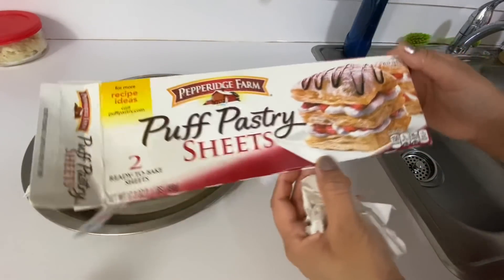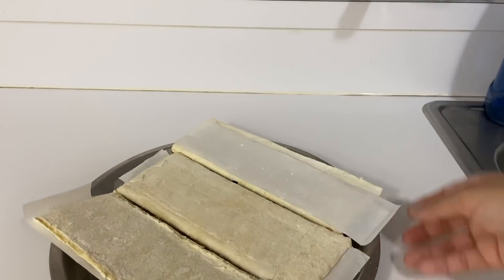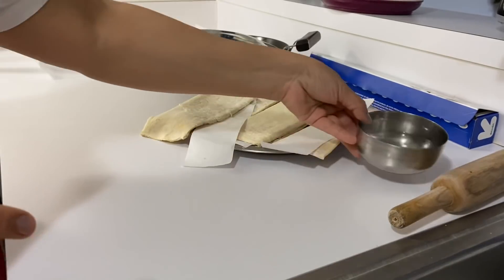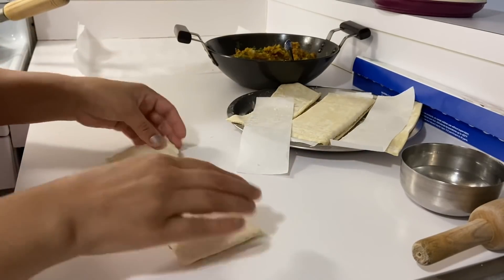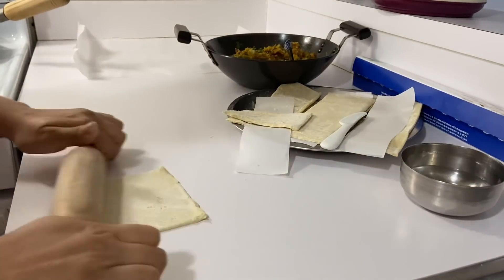I am using these puff pastry sheets. I have taken them from Target and kept them in the freezer. I will take them out and defrost them. I have defrosted the sheets, taken a little water, removed one sheet, and will cut it with a knife.